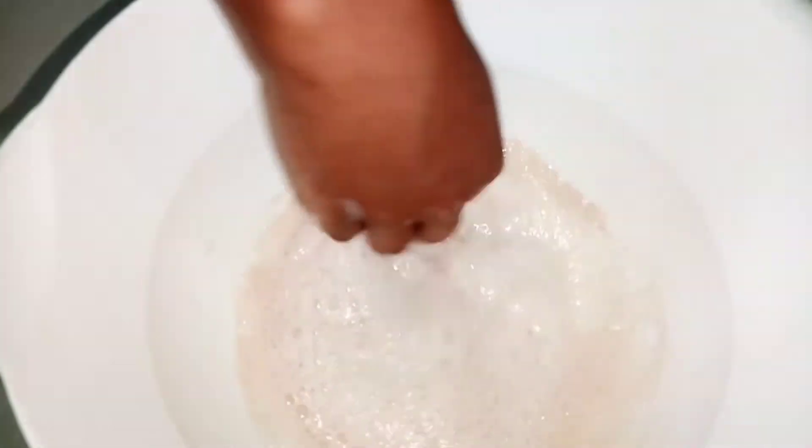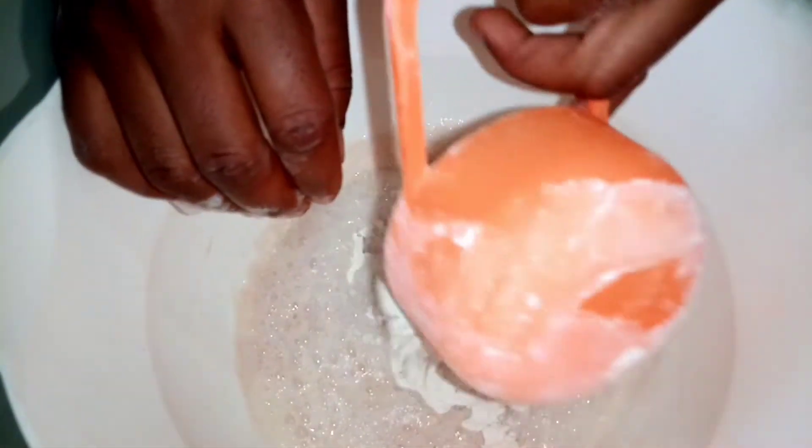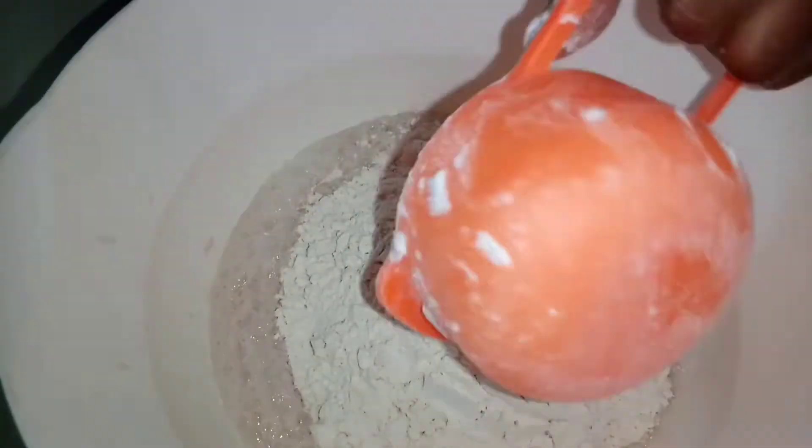After 10 minutes, this is what it's going to look like, to show that your yeast is still alive. If you use hot water you're going to kill the yeast — just use warm water. This yeast is still active, so I'm going to add three cups of flour.